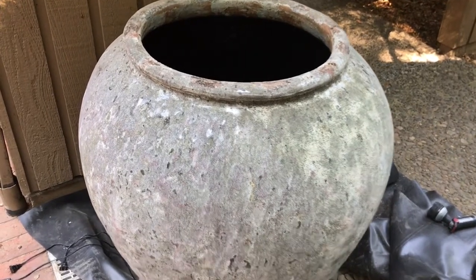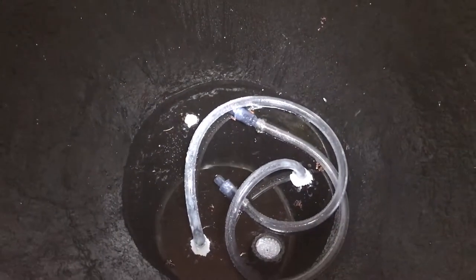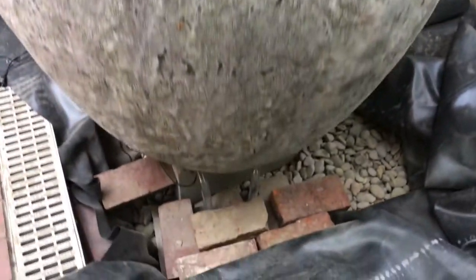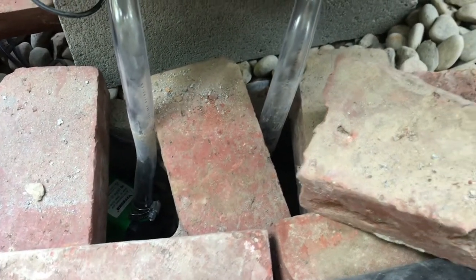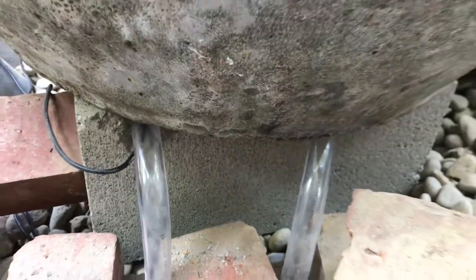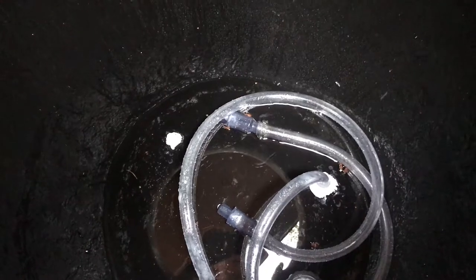We're ready to fill up the fountain. We've put a little bit of water in the bottom just to make sure it's not leaking. We've got our pumps and the reservoir down here to protect them, the tubes going up through the bottom, our light installed, and our one-way valves on the end of the tubing to prevent the water from backflowing.